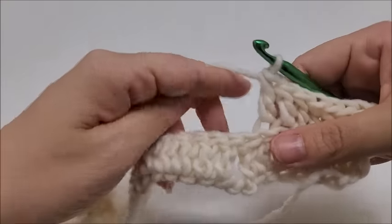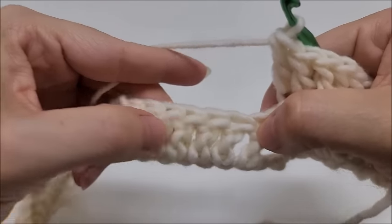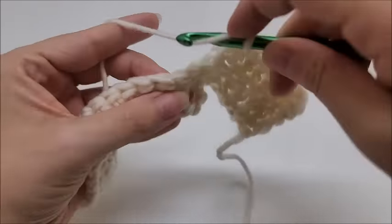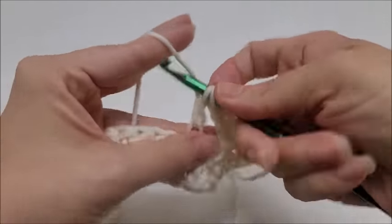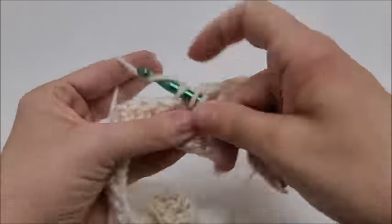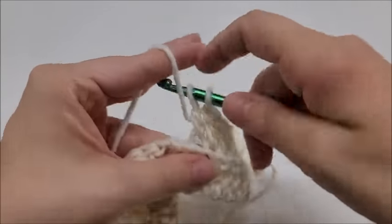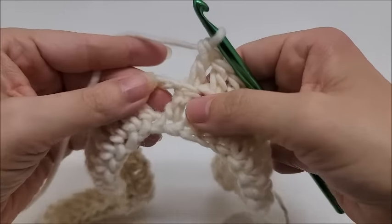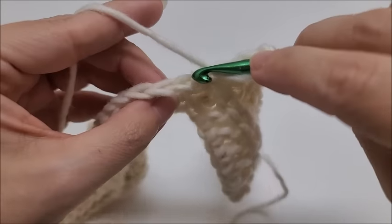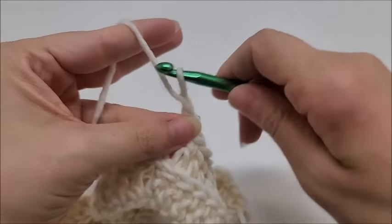Now we're going to start the repeat of row two. We skip the next two stitches — it's right here where we skipped before. Skip these two stitches and put one double crochet into the back loop of the next seven stitches. Skip, skip, yarn over, go into the back loop of the next stitch: one, two, three, four, five, six. The seventh stitch is actually the first chain of the chain two from the previous row. Go into the back loop of that first chain — that counts as the seventh stitch.